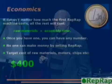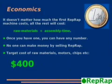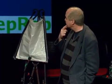Economics: it doesn't matter how much the first one costs. All the rest costs raw materials plus assembly time, which means the lower your labor costs are, the more advantage you have with this technology. Once you have one, you can have any number. You can't make money by selling the machine — it has the potential to create wealth, but its main progression is not really dependent on the flow of money. Our target cost for all the raw materials is $400, which is not cheap but far better than the cheapest commercial machines at $30,000 to $50,000.